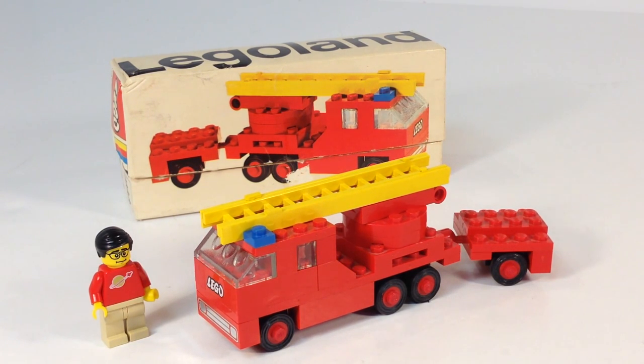There was another firetruck set that was also number 640, but it came out in the minifigure era. But this is from 1971, long before we had the LEGO minifigure.